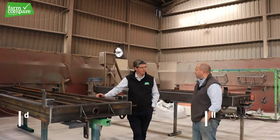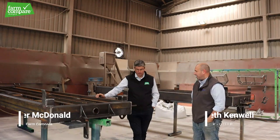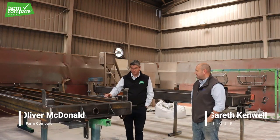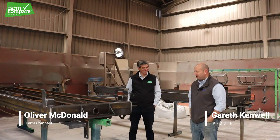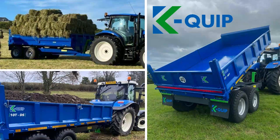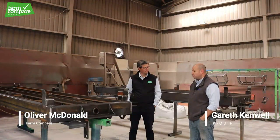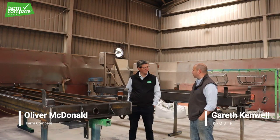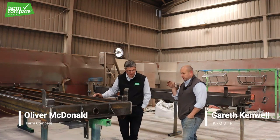Delighted to welcome you Oliver to our fabrication here at Caequip. Thank you Gareth. Very pleased to say that you've got your hands on your first Farm Compare order. So this is our 10-ton trailer, albeit it's a Mark 2, and this is really where it all started almost three years ago, so it's fitting that it's the first product that we have sold through Farm Compare. I'm glad to get on the road.